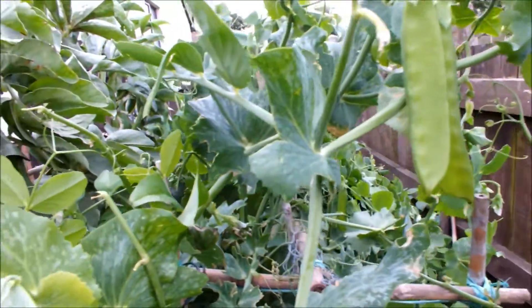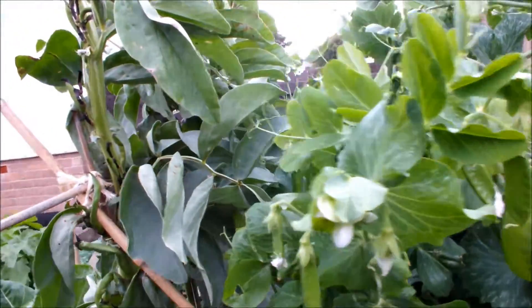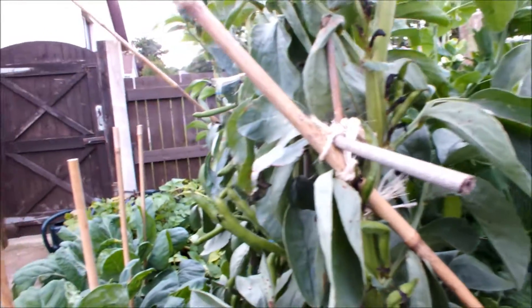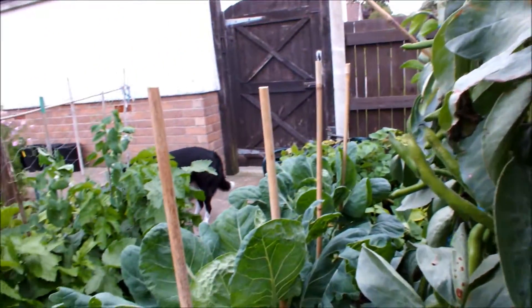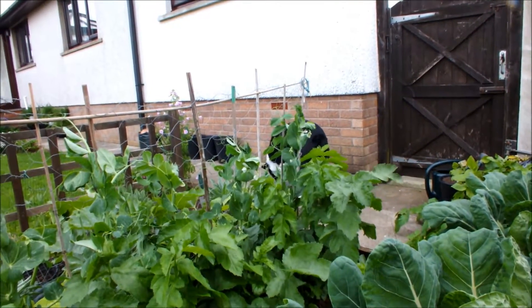Okay, so that's your July raised bed update from Homegrown Veg. Hope you've enjoyed it. This is Homegrown Veg, signing out.